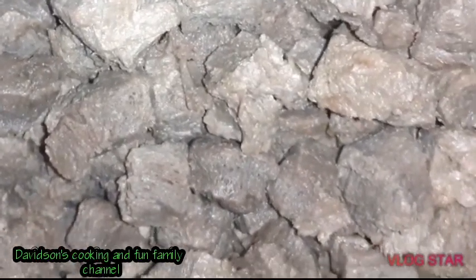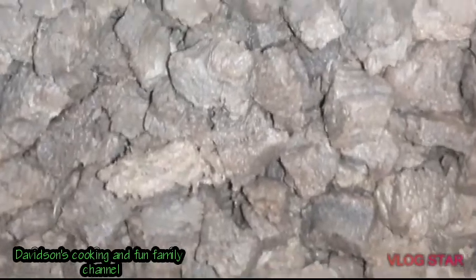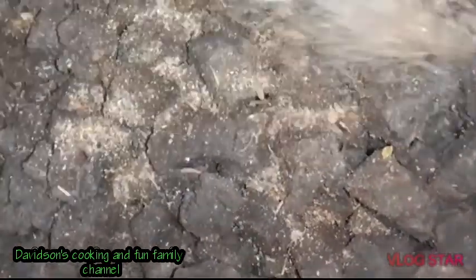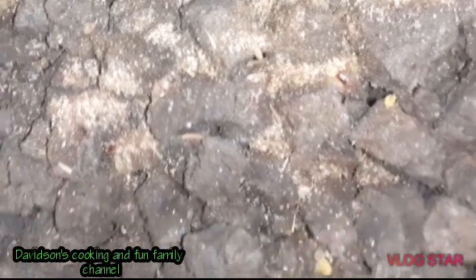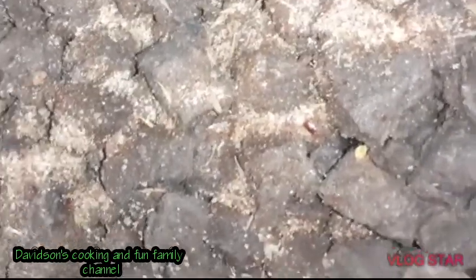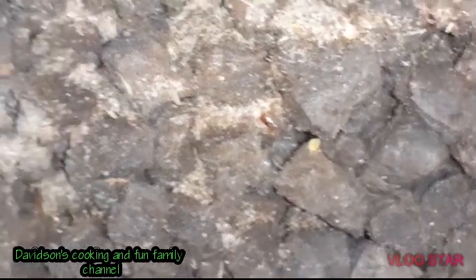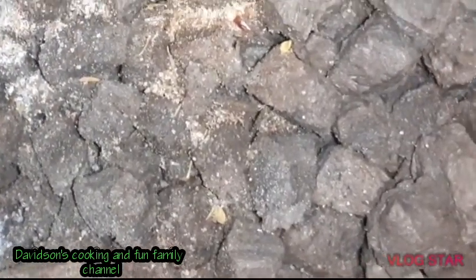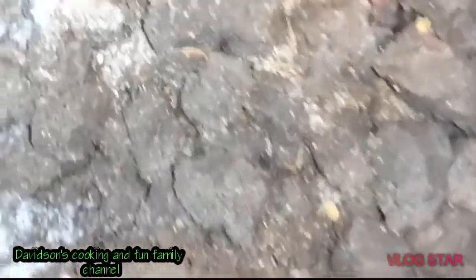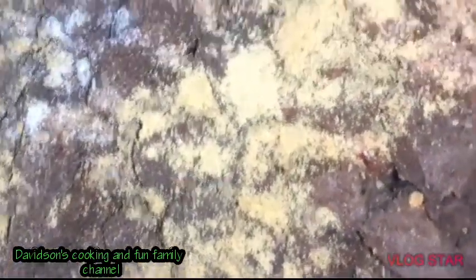I'm about to season it now. Some people just go straight to currying it, but I'm going to treat mine like it's actually a meat. I'm going to add a little jerk seasoning, garlic ginger pimento, a little black pepper, and a bit of salt. Remember, you're trying to build flavor. Salt is optional if your seasoning already contains some.